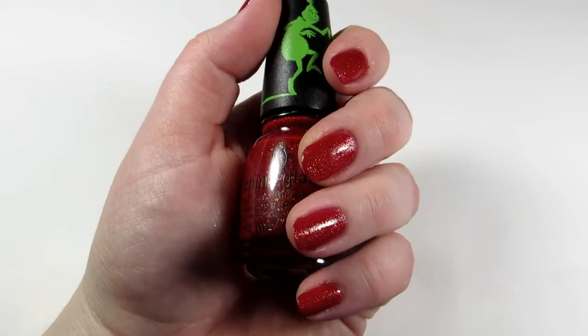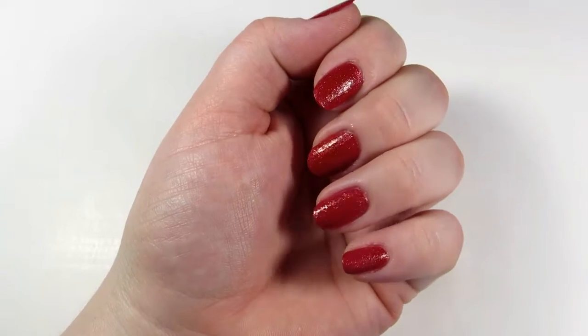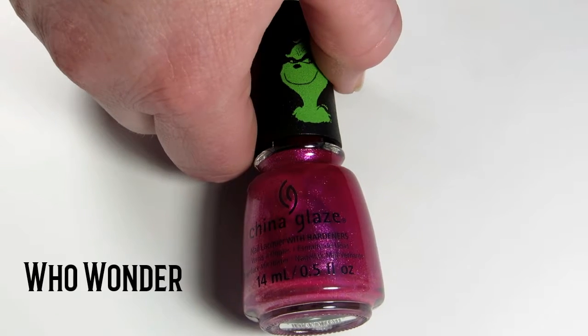Houston, we have full opacity. Here are two coats of Ho Ho No with no top coat — it's breathtaking.